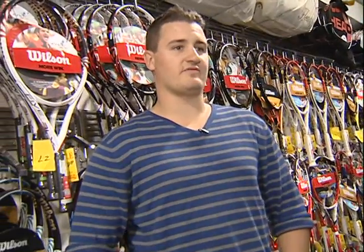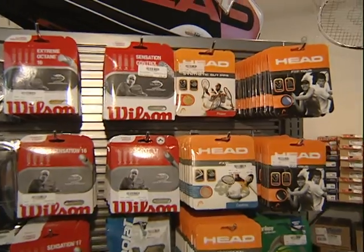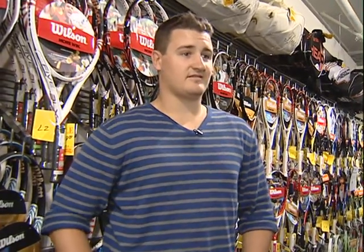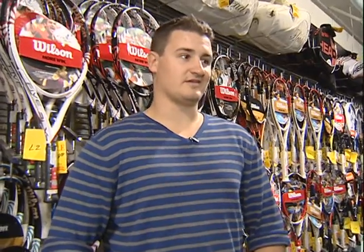There's a softness of the string. There are power strings and control strings. There are polyester strings which are a lot harder that more advanced players will use, and then softer strings that are woven or hollow core that more intermediate and beginner players will use.